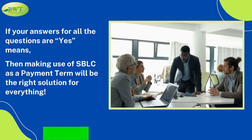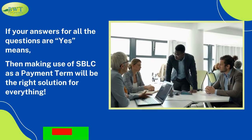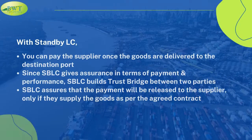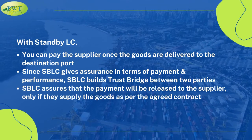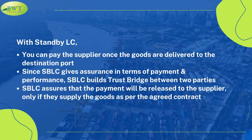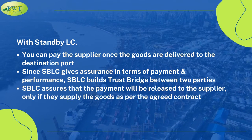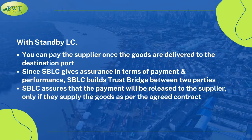If your answers to all the questions are yes, then making use of S.B.L.C. as a payment term will be the right solution for everything. With Standby L.C., you can pay the supplier once the goods are delivered to the destination port. Since S.B.L.C. gives assurance in terms of payment and performance, it builds a trust bridge between two parties. S.B.L.C. assures that the payment will be released to the supplier only if they supply the goods as per the agreed contract.